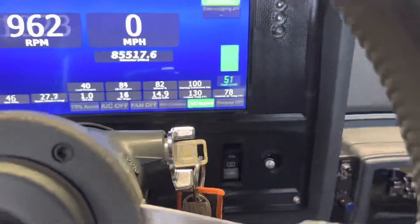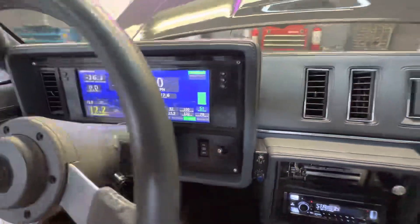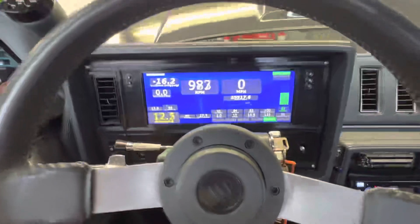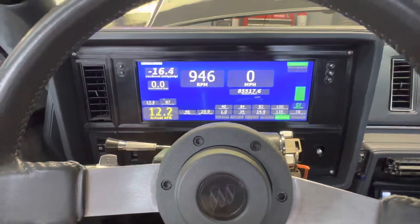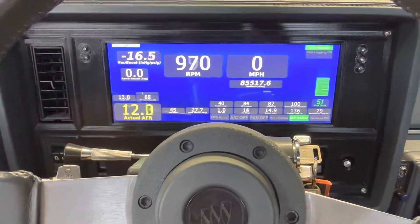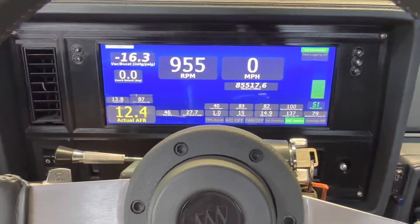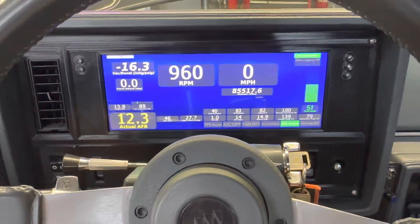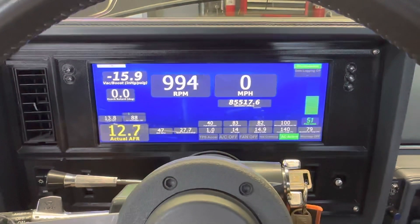Let me get you a quick shot of the bezel. It's definitely not an OEM look. So if you're expecting something to look completely stock, this bezel is not it. It was basically designed to properly mount this screen because the expansion module is so big on the back of this tablet. It's a pretty big unit and it is a tight fit behind the dash, especially once you put the speedometer mechanism back there to make everything work for the cruise control and the torque converter lockup.